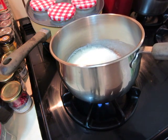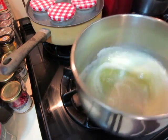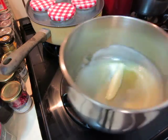My friends told me the butter is a little bit burnt — it's even more delicious. So it's okay now, like this.